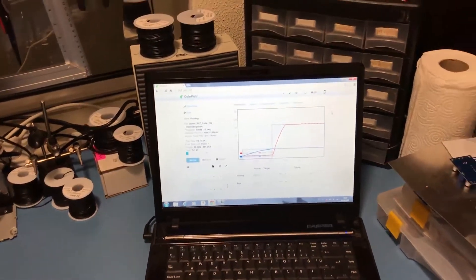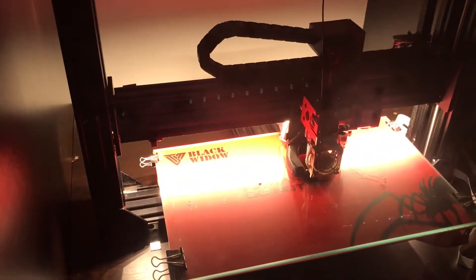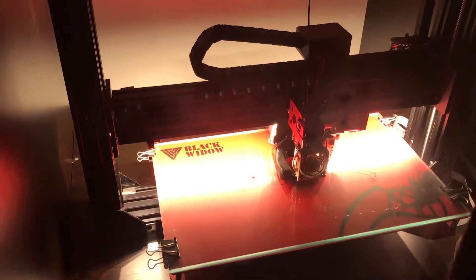I have now connected everything and I am doing a test print to see if everything is fine. Spoiler alert — it's not. But so far it looks good. As you can see the printer is printing normally. It's just a 20x20 test cube.